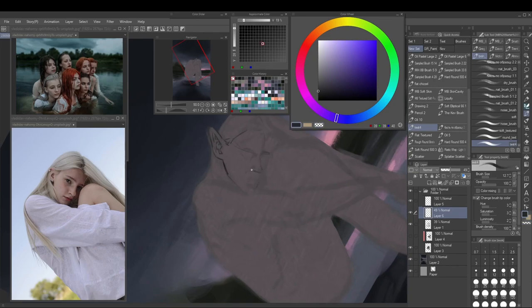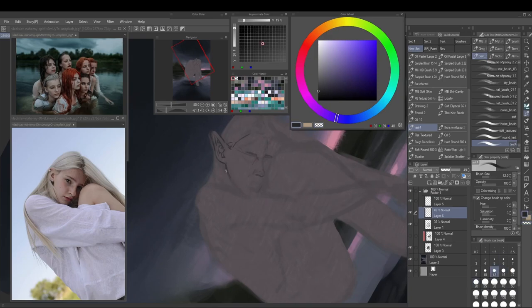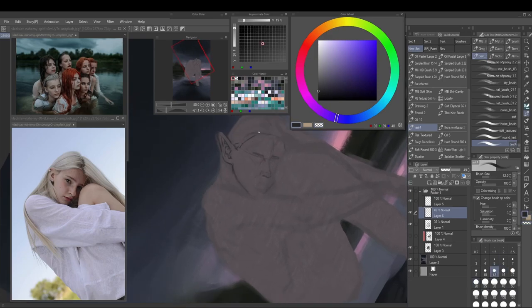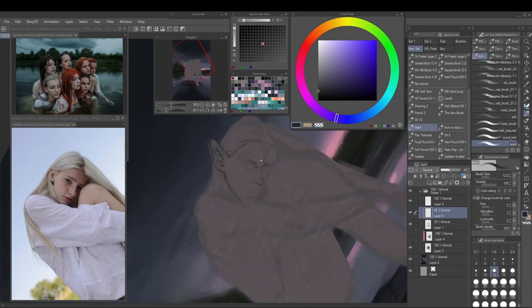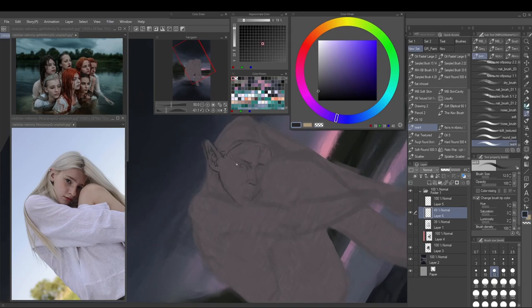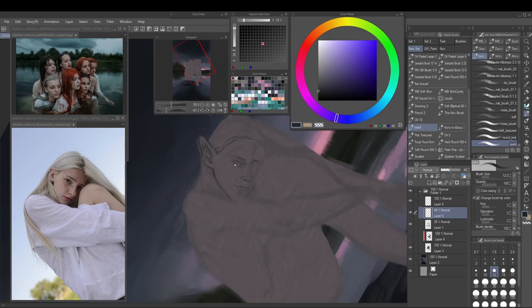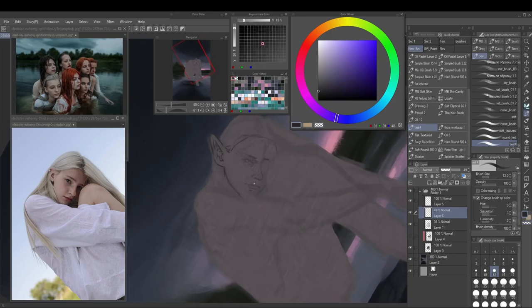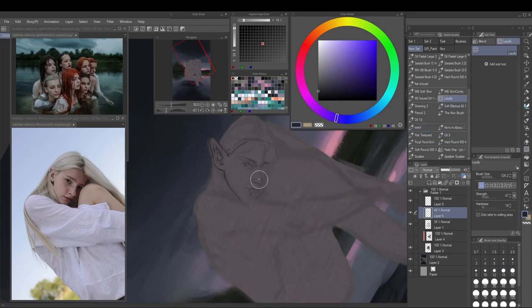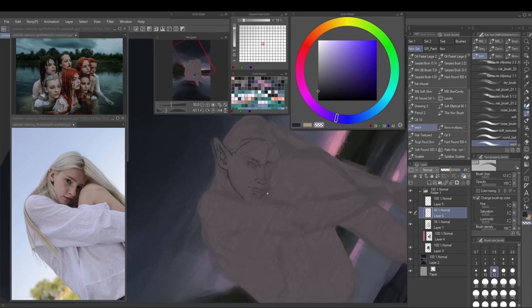Historically I have a tendency to get really caught up in the line work when my end goal is painting. If your end goal is more illustrative — like anime and manga style where the line art shows a lot — taking care with the line art is important. But for the look I want to achieve, the line art is usually not even visible in the end anyway.